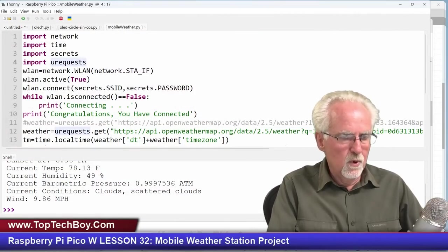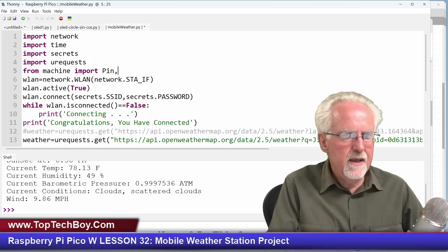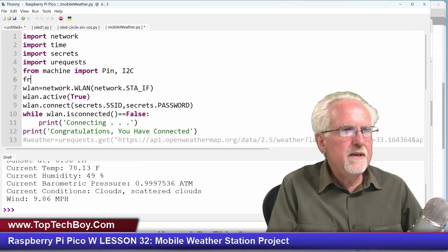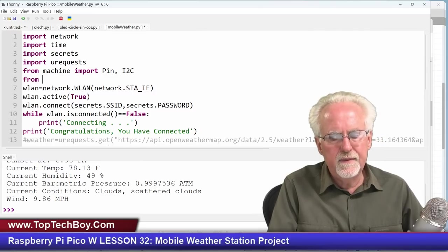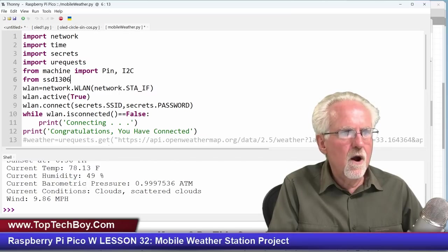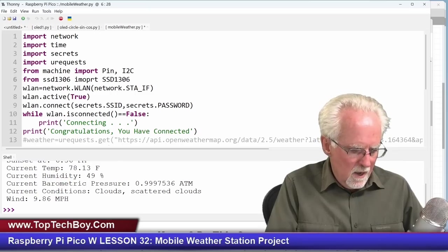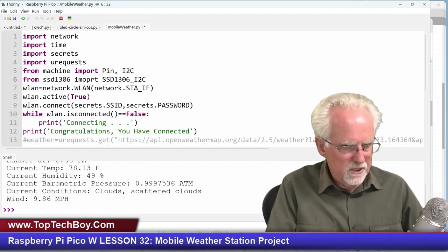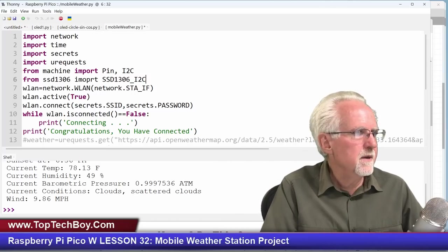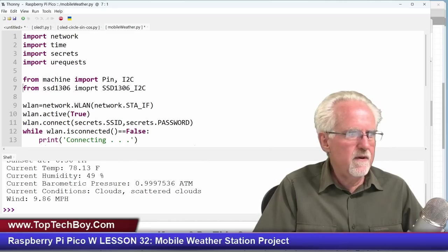We're going to have to import the OLED library. So I'll say: from machine import Pin and I2C (uppercase). And we need to import the SSD library — the OLED library — which is SSD1306: from SSD1306 import SSD1306_I2C. If you haven't used the OLED before, go back and watch that lesson, because I gave a whole lesson on it.